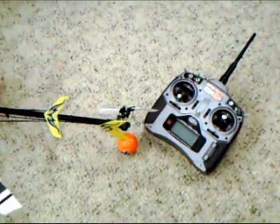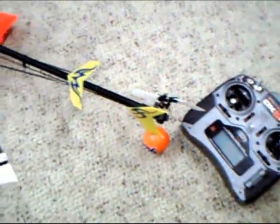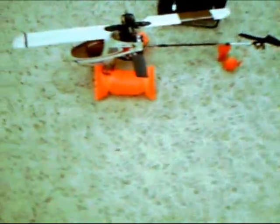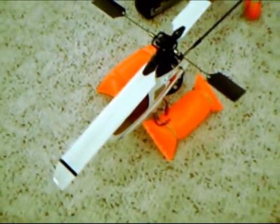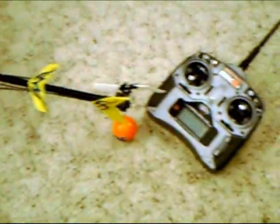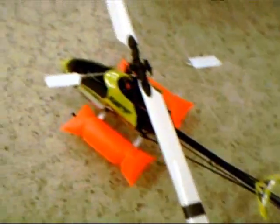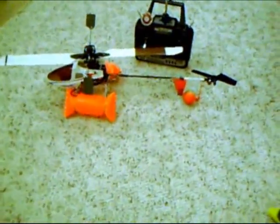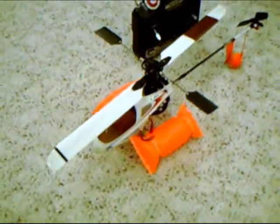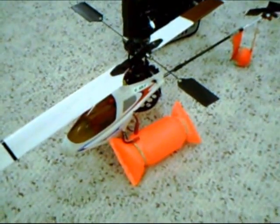Hello everybody and welcome to Mr. Herbert's science class. I'm Dave Herbert and today we're going to talk about learning how to fly these helicopters. Since I began making videos showing how to fly helicopters and tips, I've been inundated with people's questions and their total frustration with not being able to learn how to fly a helicopter. So in trying to make it a little easier for everybody, I've come up with a training stand that might make it a little less intimidating for you to try to learn to fly on, and also a way to trim up your helicopter. So let's take a look at what I've done.